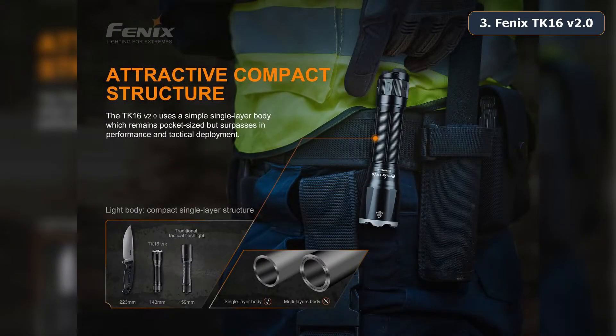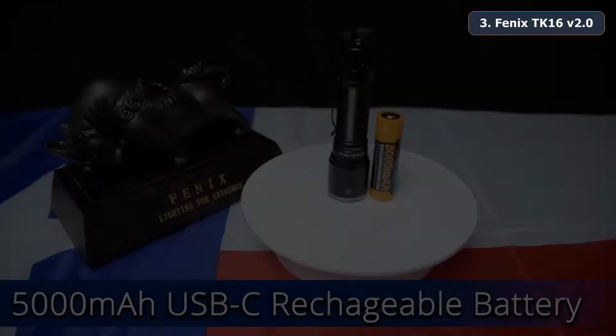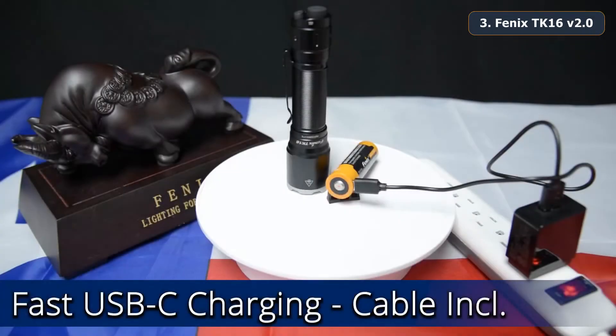Fenix attributes this incredible power output capability in such a small compact size to the single-walled tube design of the TK16 V2. The TK16 V2 comes with an included ARB-21-5000U direct USB-C rechargeable 21700 battery. This battery can be fast charged using the included USB-C cable and comes with a charging status indicator on the battery cathode.